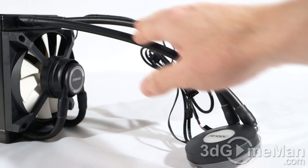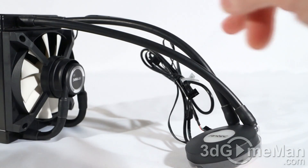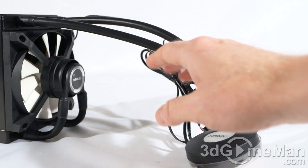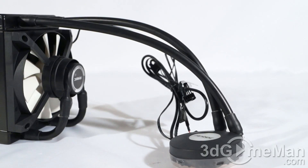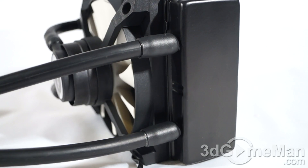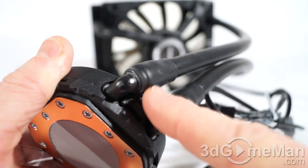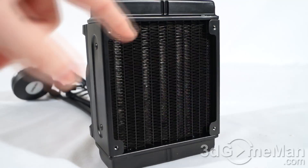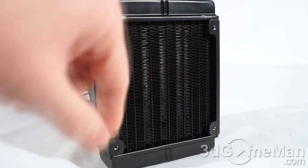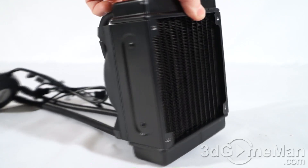The tubes are filled with safe, environmentally friendly anti-corrosive liquid. The tubes themselves are very flexible and durable, measuring 11.8 inches or 300 millimeters in length. This should be more than enough for most cases since you're normally mounting it either at the top or the back of the case. The tubes are reinforced at the radiator and the water block to keep them secure so they won't disconnect.